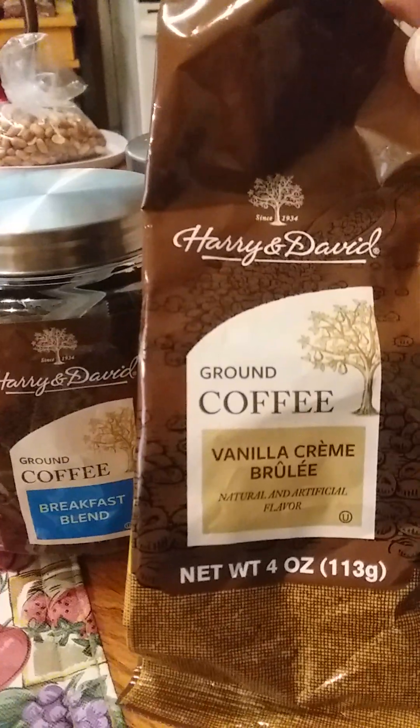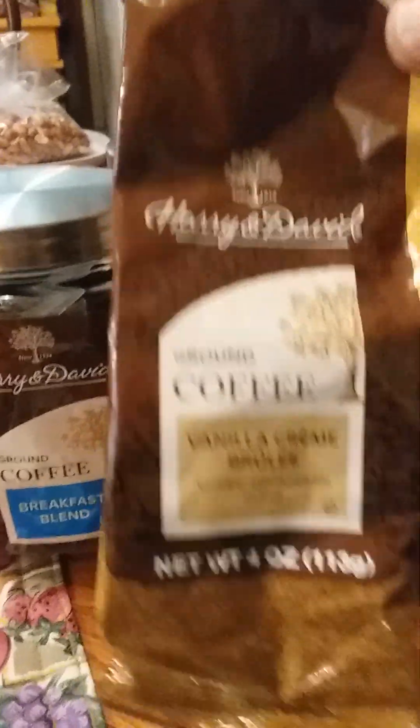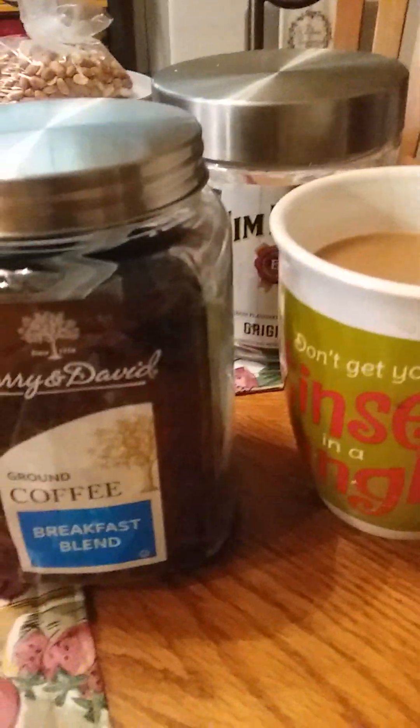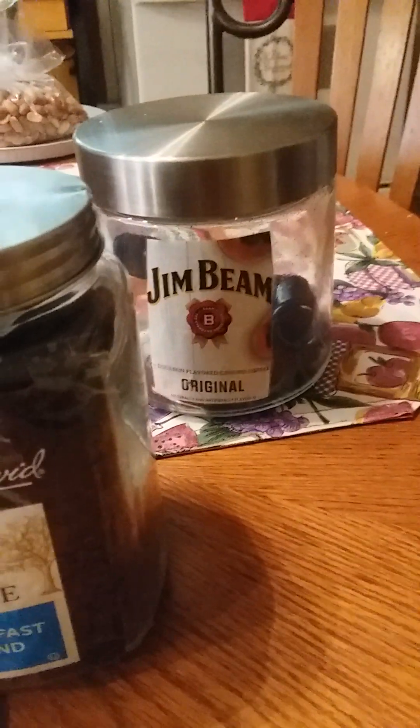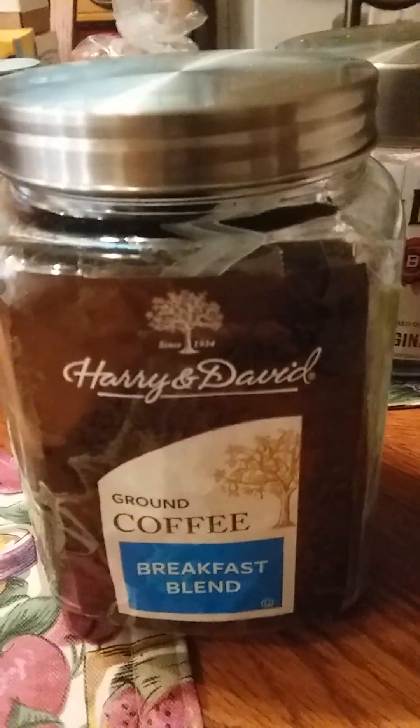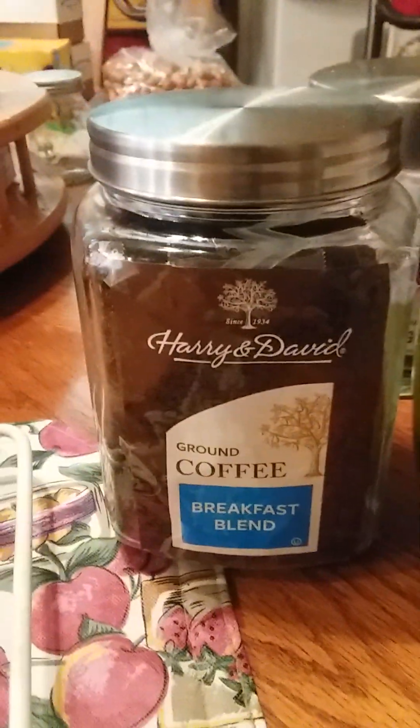This is what my Dollar Tree had. It was out of this, too. But I like it in the breakfast blend. So I'm going to have to heat this up. But anyway, y'all, either one of these you can't lose. If you go to Dollar Tree, try it. It's my favorite.